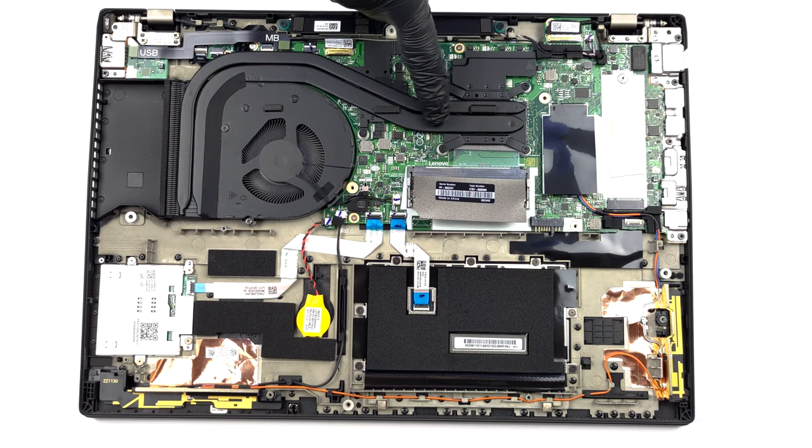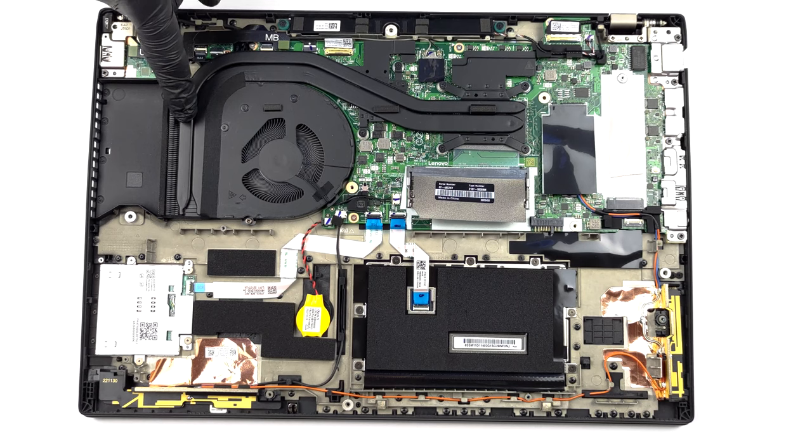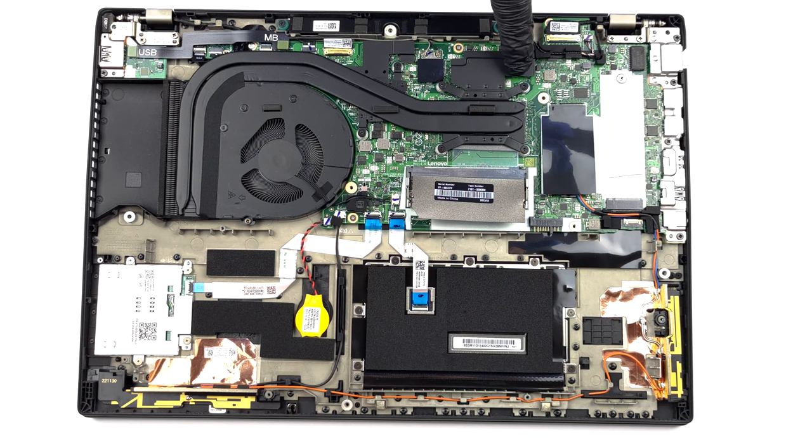Cooling wise, we see two heat pipes shared between the CPU and the GPU. In addition, there is one heat sink, a single fan, and a couple of heat spreaders for the graphics memory and the VRMs.